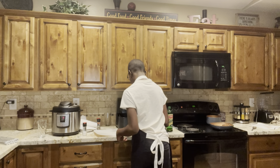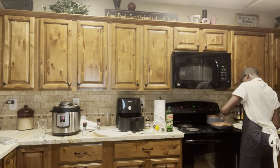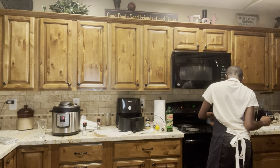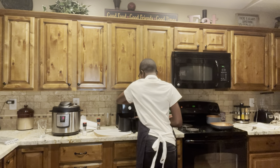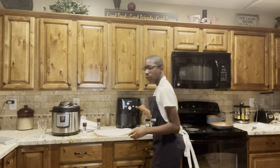Let me get the air fryer ready — plug it up, open it, and get ready to put my steaks in. This looks perfect, guys. I'll pop it in the air fryer for ten minutes — air fry, ten minutes, 400 degrees. It'll stay juicy but on the outside it'll get a little more crispy and tender like I like it.